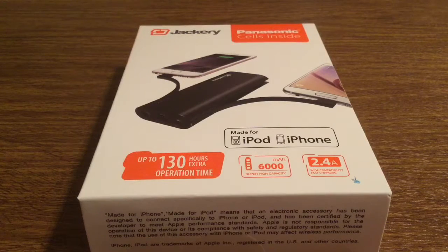Hey, how's it going everyone. I have another new product to review today for you. This product was sent to me by the amazing people over at Jackery. Huge thank you to Sammy for helping with the review.